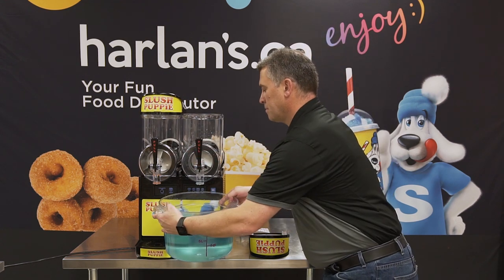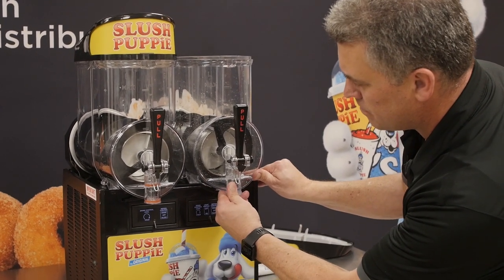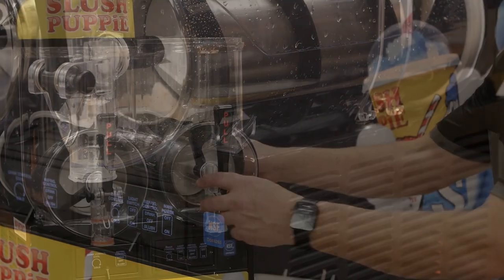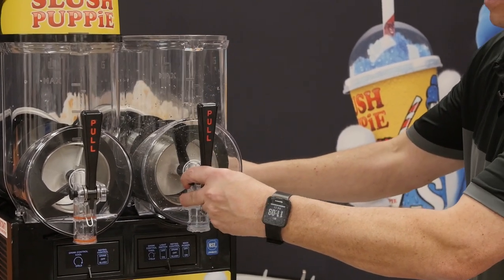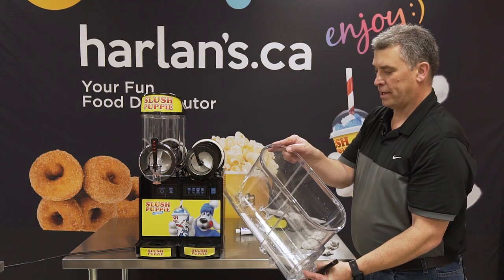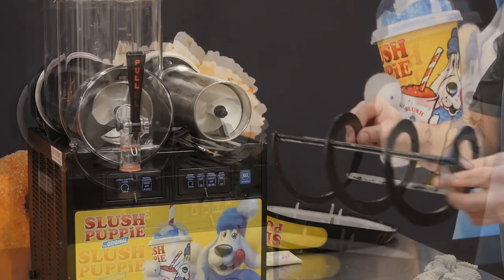The next step is to remove the barrel. To do that we need to simply and gently push up on the front of the barrel and wiggle it back and forth while pulling away from the machine. You will notice the feet on the bottom of the barrel popped out. We'll gently wiggle the barrel back and forth while pulling out. The excess water left in the barrel will drip and fall into your drip tray. Next we need to remove the outer spiral by simply turning it clockwise and pulling toward the front of the machine.